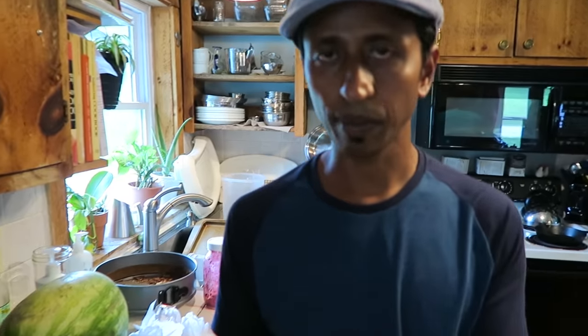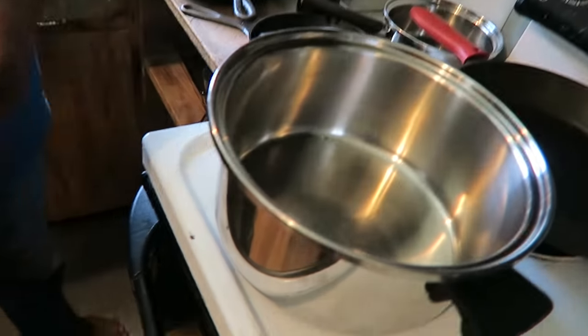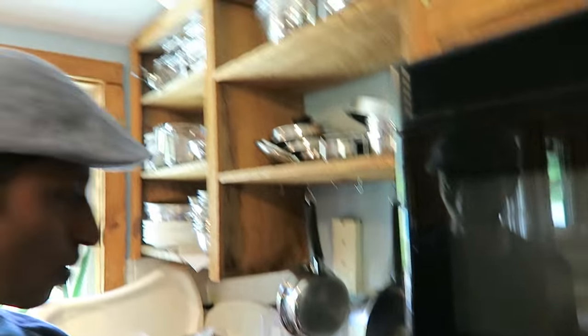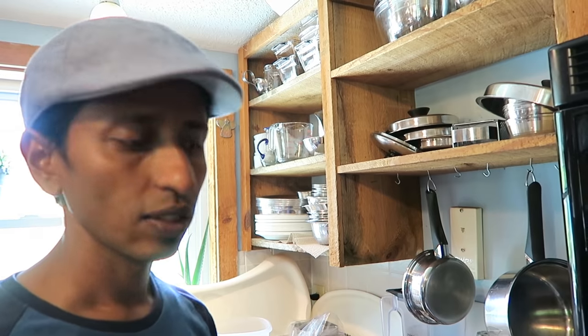We're going to let this marinate for 20 minutes. You can put it in the refrigerator or keep it outside — no problem either way. Now I'm going to heat this pan and start the sauce while the chicken marinates. If you use butter the flavor is so good, but because of dairy-free we're skipping butter and using oil.